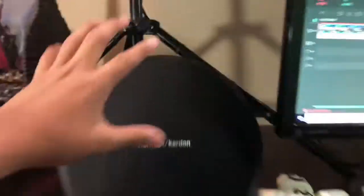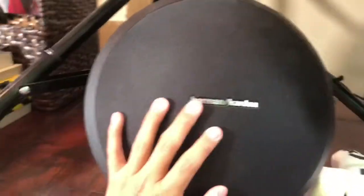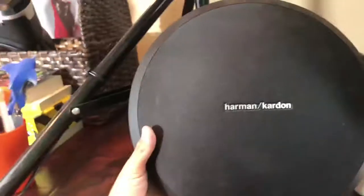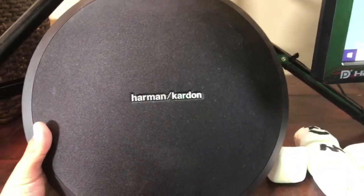Just working our way down — here is a really nice Bluetooth speaker that I can blast loud music with whenever I want. It works on Bluetooth, which is pretty cool.